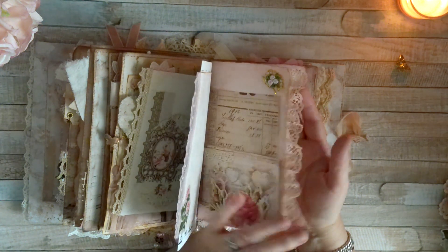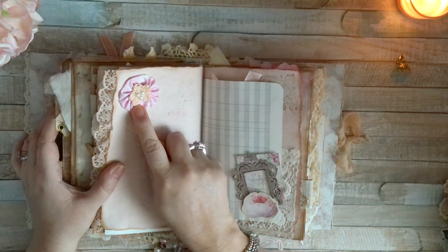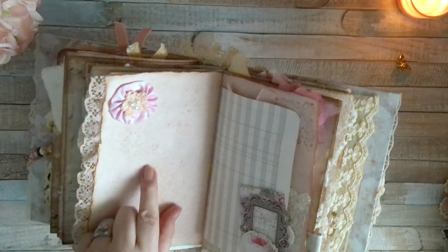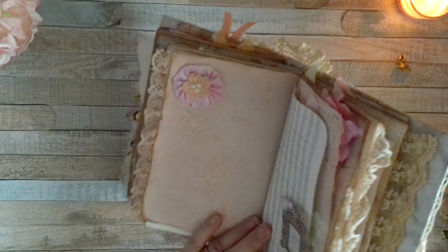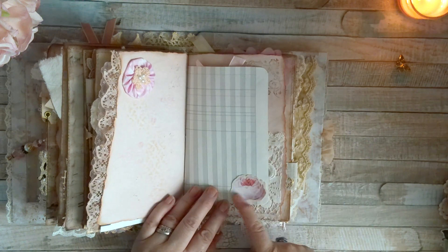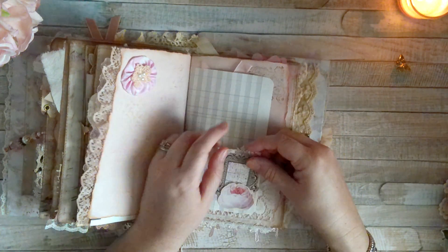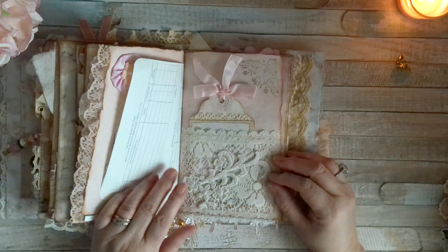We have some avocado-dyed lace again. Then I believe this piece came from my friend Daniela, who also sent me a package before Christmas — or possibly from Lena, but I'm pretty sure it's from Daniela. We have more stenciling and script stamping there. Then we have this little page to journal on, and here is a little fussy-cut flower. This piece is from Marissa's Sweet Pea Curiosities.